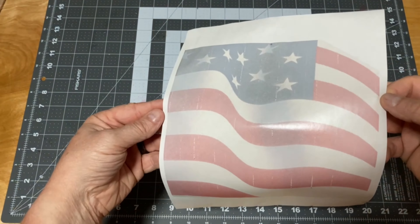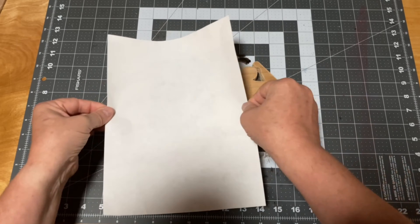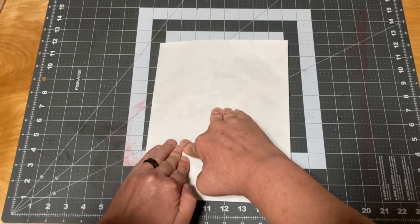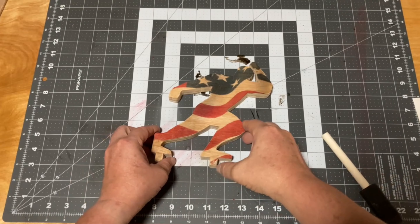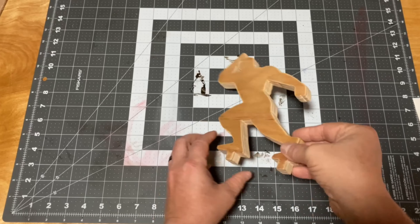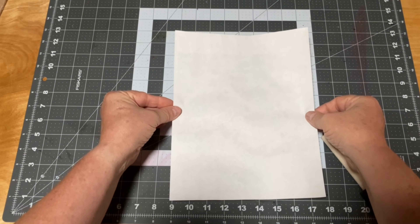I didn't want to put features on the silhouette because I didn't want to get caught in this weird space of too cartoony or not enough detail, so I decided to use transfers on the silhouette. If you want to know more about this transfer technique, we go over it in detail in our craft store box makeover video — I'll leave a link in the description below.